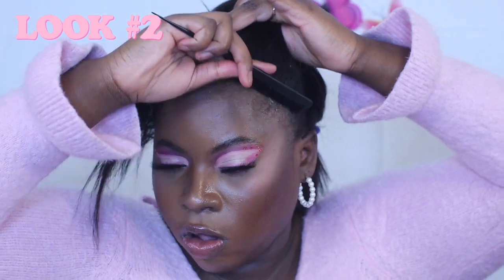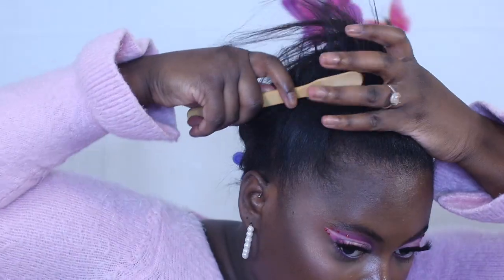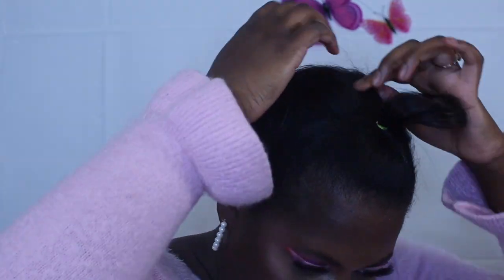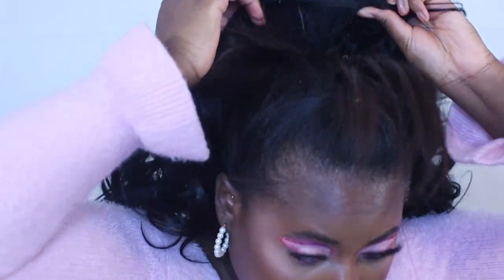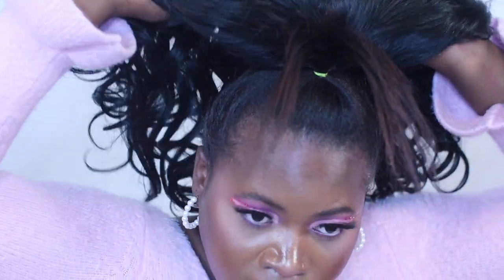Time for look number two. First I'm going to comb all of that glue out, then take the previous section I had parted from ear to ear and slick it up into a ponytail — well, a half up half down pony — and put the rest in a ponytail once again. Once everything is done, I'm just going to reinstall the half wig.